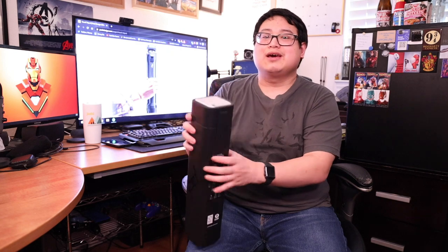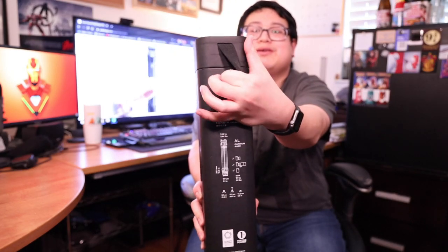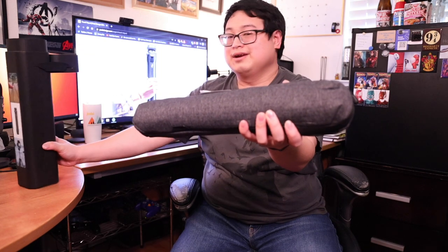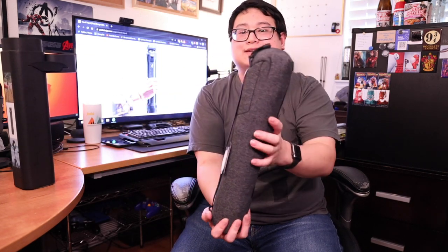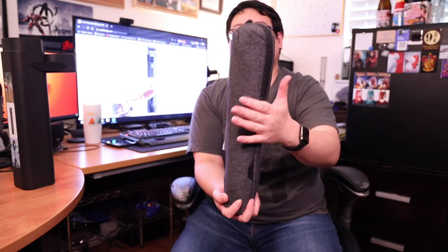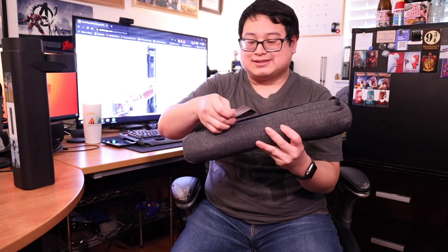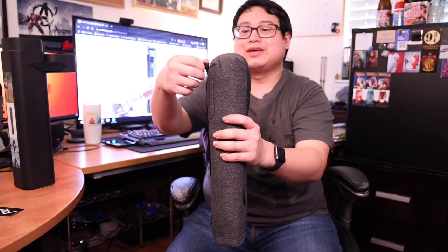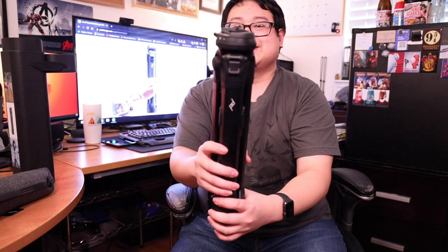Let's go ahead and unbox this. It's very easy — it has these elastic straps right here, you just pop it up, fold it over, and it slides right out. Setting that aside, this is basically the tripod inside this little carrier bag. On the outside it has a Peak Design sticker, and also a silicone packet. Inside the bag is the tripod — it just zips open.